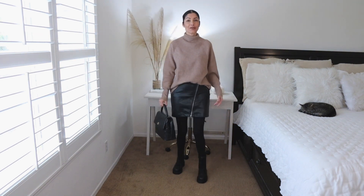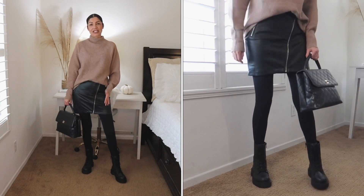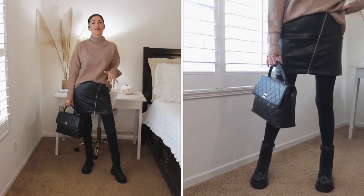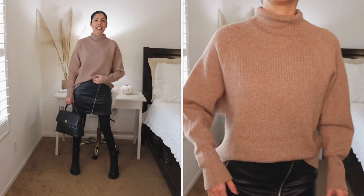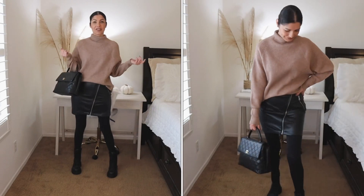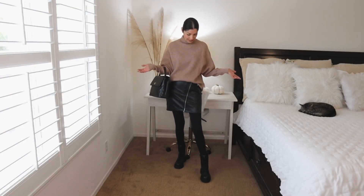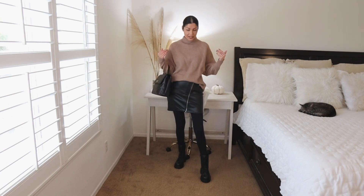Another option is to wear your black tights with a black vegan leather skirt — this is one of my favorites. I love mixing my black tights with a chunky combat boot; in this case I'm wearing the H&M ones, but this look would also look great with the Bottega Veneta ones. I'm wearing a chunky sweater from Express, tucked in just at the front, and pairing it with a black Chanel bag. Voilà — this is one of my favorite outfits.